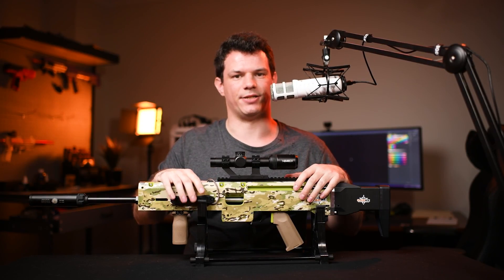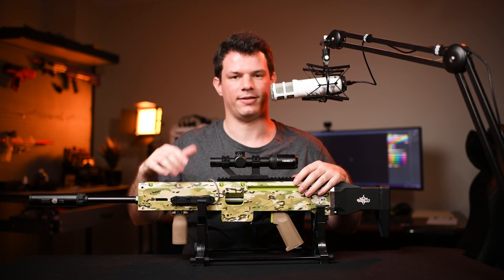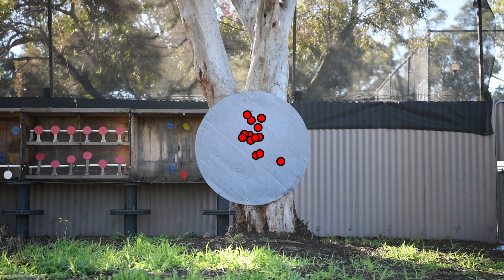As you'd expect of the M20 Construct from Sabre, not a single shot missed that target at 30 meters.